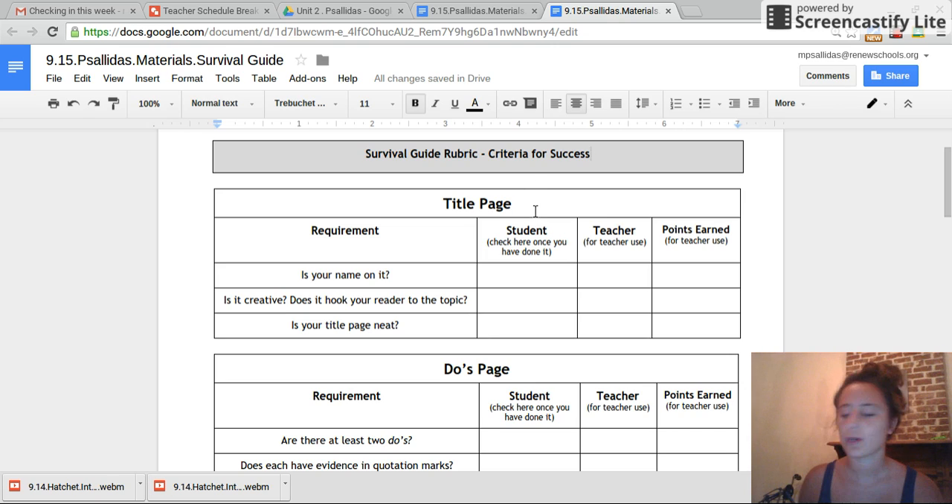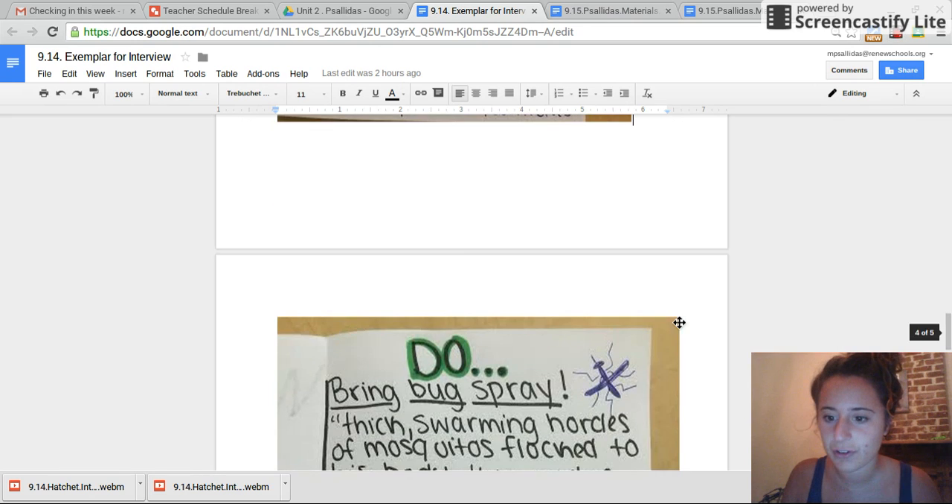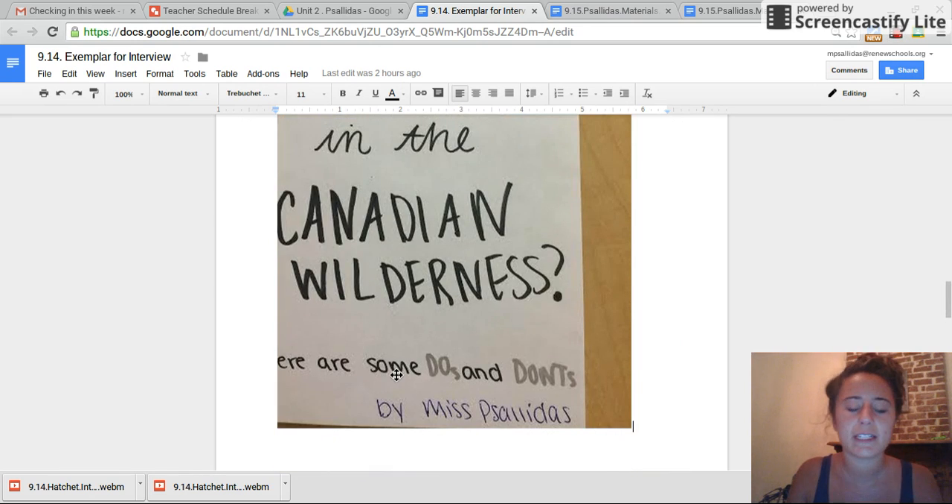Awesome. So your title page is going to be this part on the very front. There are three ways you can earn points. One is your name on it — that is such a simple way to earn points. Two, is it creative? Does it hook your reader to the topic? Just like my example — this is the creative version of my 'Want to Survive in the Canadian Wilderness, here are some do's and don'ts,' and my name is on it by Miss Alias.